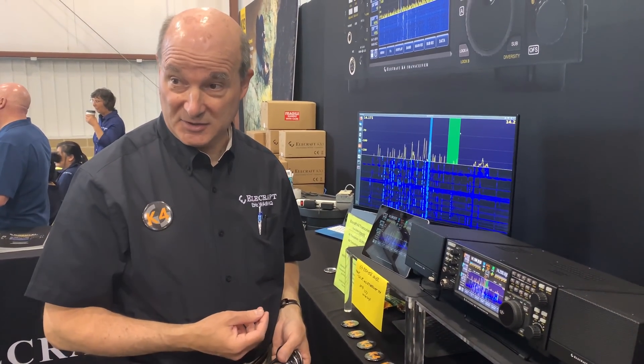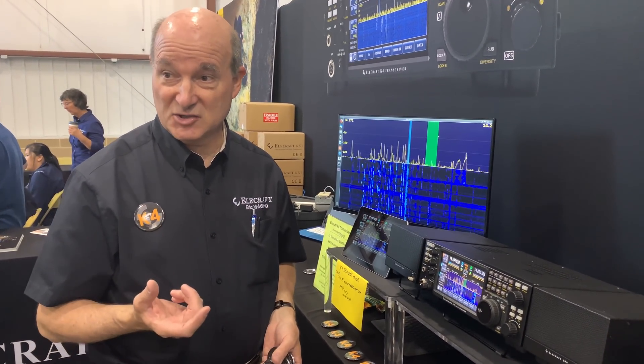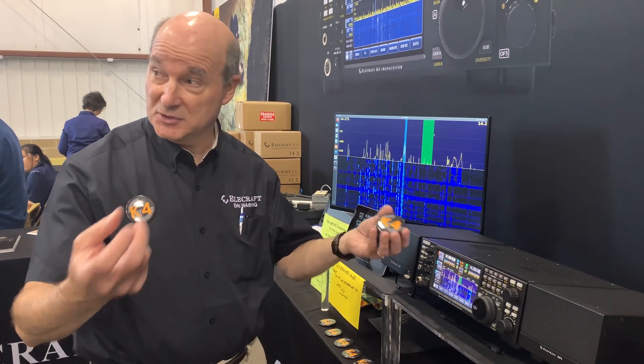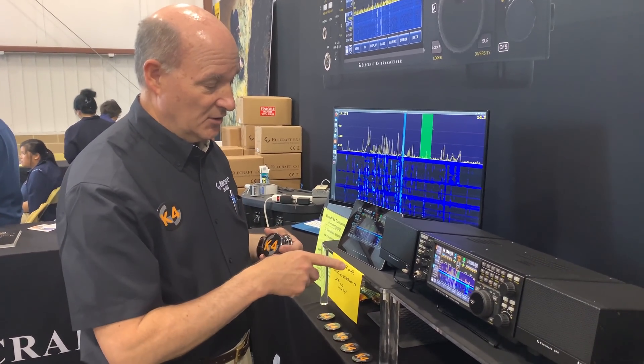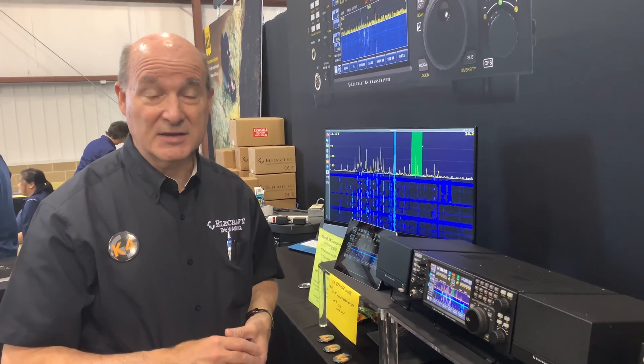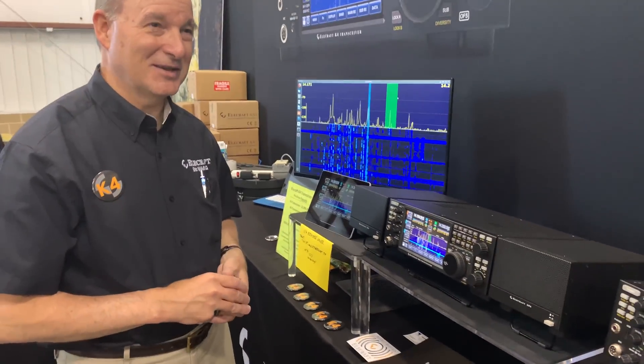Two receivers off one antenna — you can be on different bands if you want. The K4D adds an additional A-to-D converter, so you can have two different antennas driving the two receivers if you want. Full duplex? Not full duplex yet.